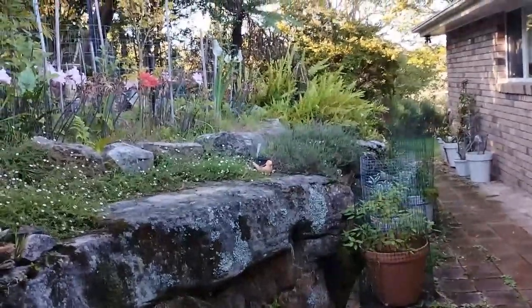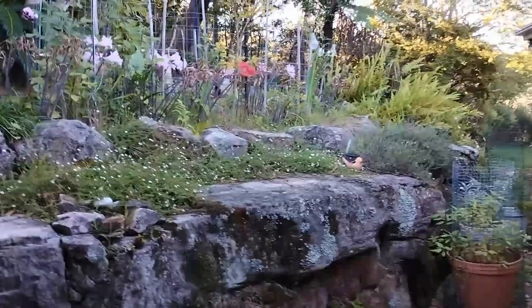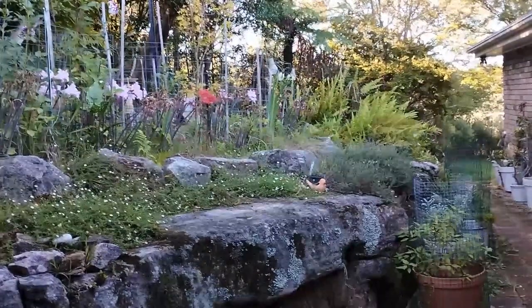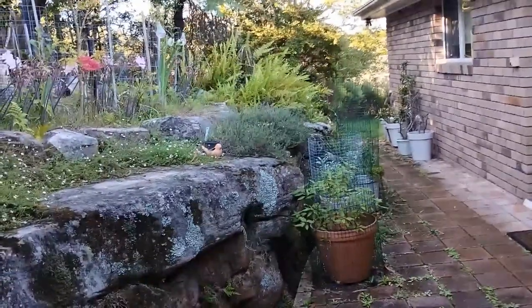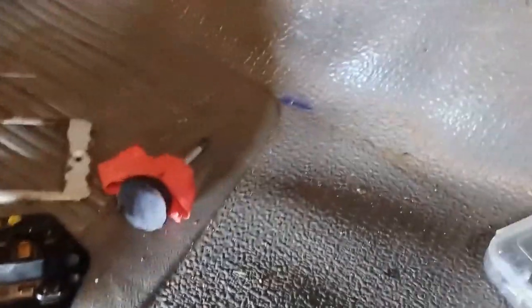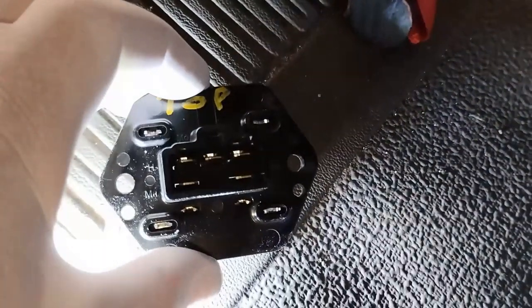Welcome to the fan fixing video. We start at the stage where we've tested the fan, found that it works, and decided to install a speed regulator to try to fix the problem. It's not easy to install this part. This is actually from behind and will drop off once the old one is released. The notch will go at the top, or the three pins at the top.